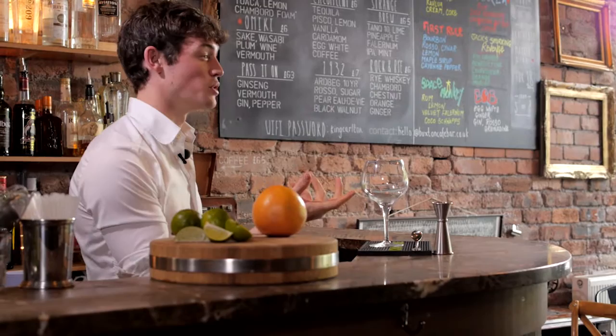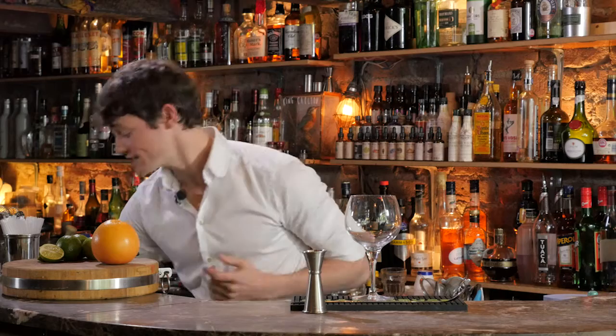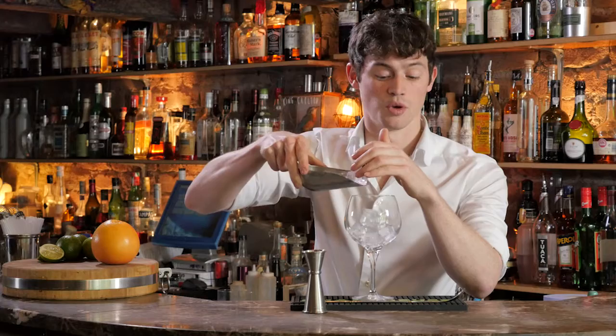It's also got a stem, which means when you're holding it you're not going to warm up the spirit, you're not going to warm up the ice, you're not going to start making it all melt. So then we'll add our ice. I mentioned in our previous video that you're going to want to make your own ice — bagged ice isn't great, it generally deteriorates very quickly.